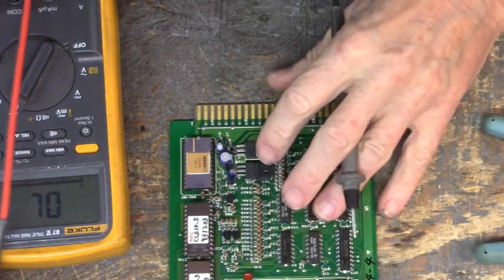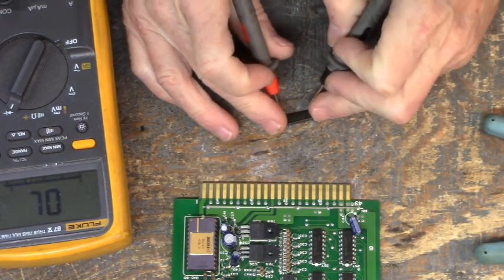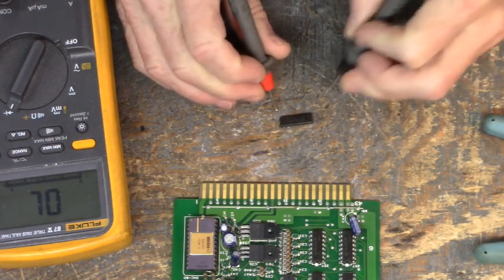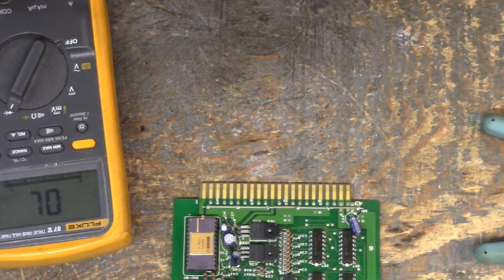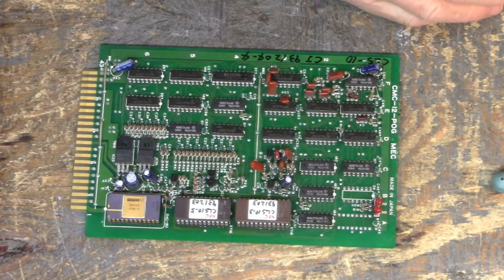Something came in and damaged this IC. Once we repair this board — there it is, that was pin one to ground. So once we repair this board, they're going to have to find out what came in and popped this input.